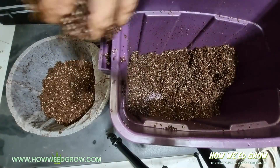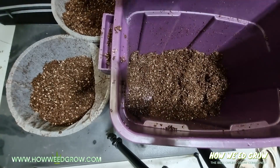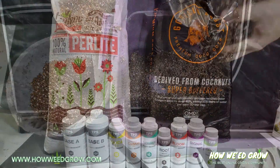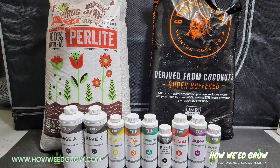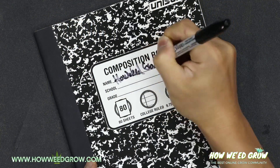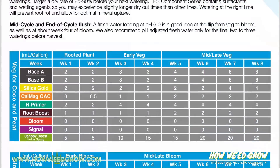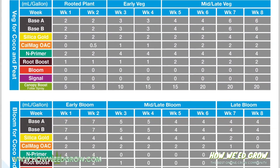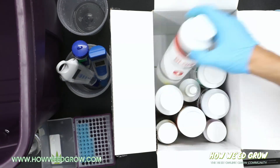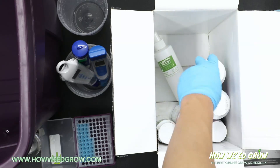Price wise, just to get the pot started in coco costs $6 per each 5-gallon pot. The nutrient usage is where it gets complicated, and I'll estimate the cost at the end of this grow by keeping a journal and tracking all the amounts used. The full set costs $100, and based on the feed schedule, I'm guessing I'll use about a sixth of all the nutrients per each 5-gallon pot, which I estimate to be about $17.